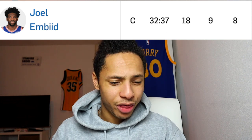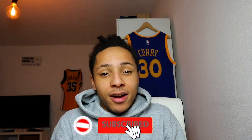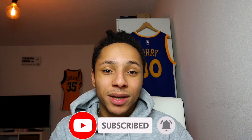So guys, that was the doc's video — very informative. Check him out; he always has analysis on basketball and sports injuries. The Sixers even won that game, and Embiid still finished with 32 minutes and nearly had a triple-double. Are you crazy, Embiid? Thank you very much for watching. Destroy the like button to help with the YouTube algorithm — it is very, very appreciated. Subscribe so you won't miss my next video. See you in the next one, guys. Have a good day. Peace.